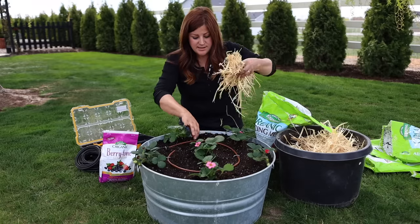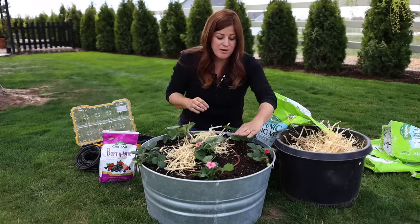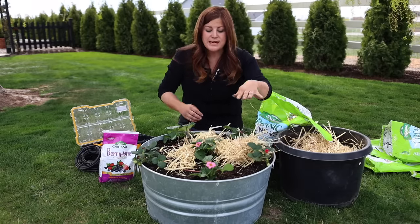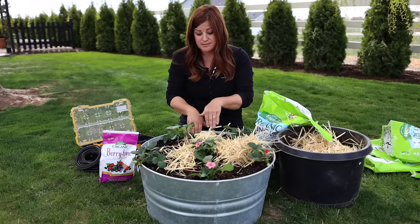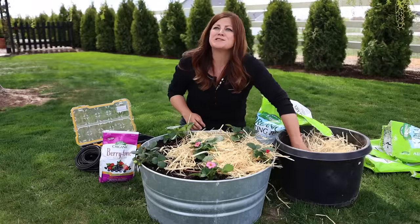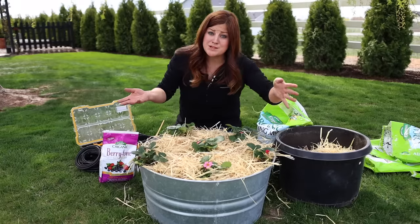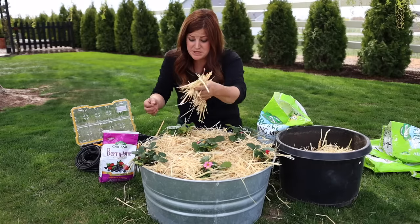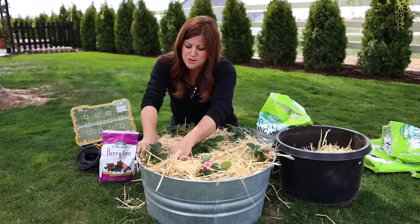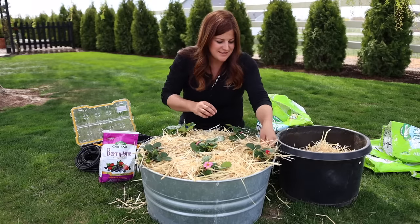Now we're going to put on the straw top dress. This helps when the plants produce berries — the berries can rest right on top of the straw rather than on wet soil, which helps them stay nice and not rot. It also creates a barrier for insects between the soil level and the berry level. Slugs won't go across the straw either. You can buy straw at your local garden center or a local feed store like Tractor Supply.